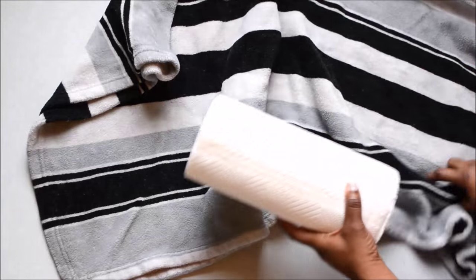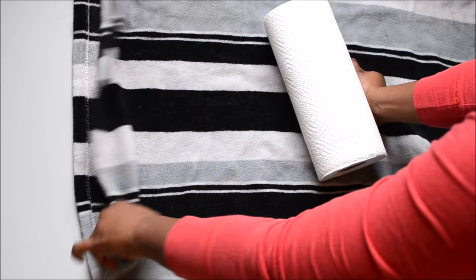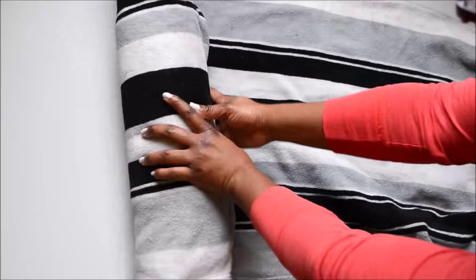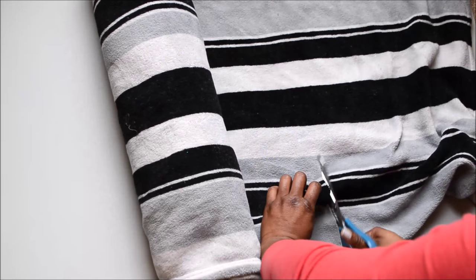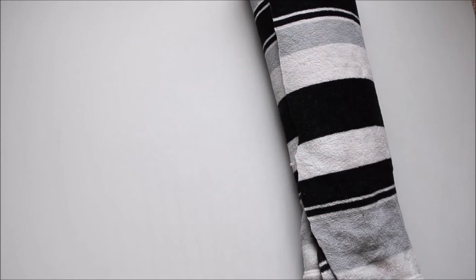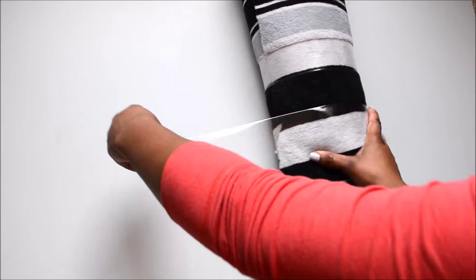So first I've got my paper towel roll down here and I'm just going to cut the blanket to the size that I need. You could also use a towel or any thick fabric. The more fabric you wrap around the paper towel, obviously the larger this mannequin will be, so the larger tutu you can fit around it. But this size is perfect for what I want. I'm just securing this blanket in place with packaging tape.